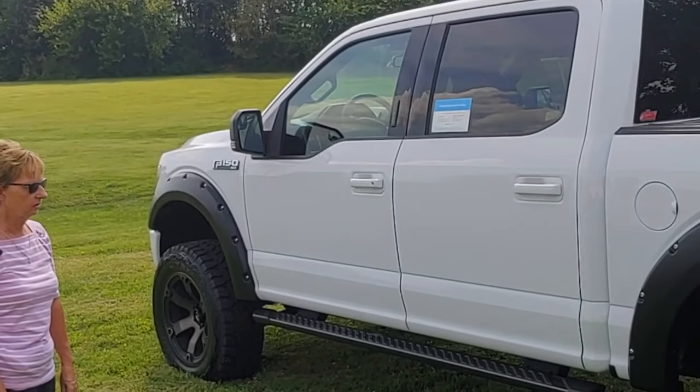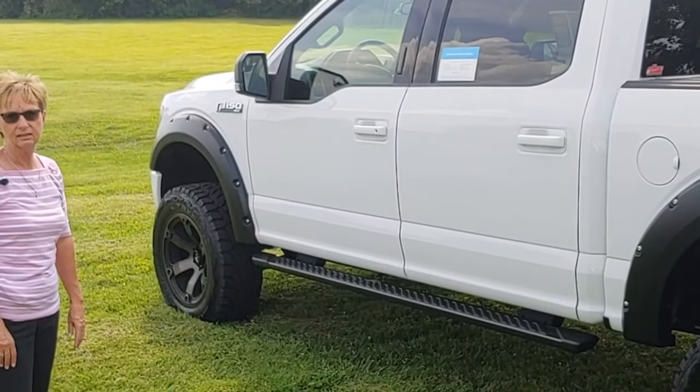So if you want your off-road truck to look nice, clean, and neat, just come on out and see us. Thanks.